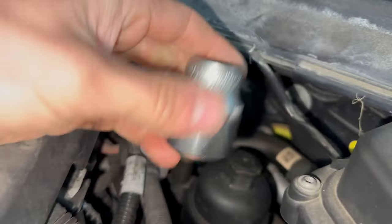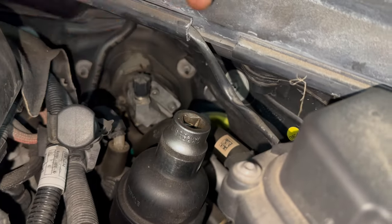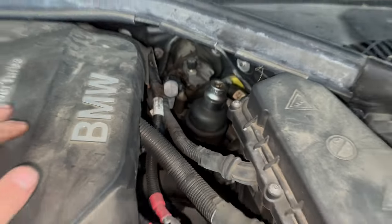On your filter at the back, 27mm. Use a short socket and you can just about squeeze an extension in there, or you can use a ratchet in the gap that you've got.